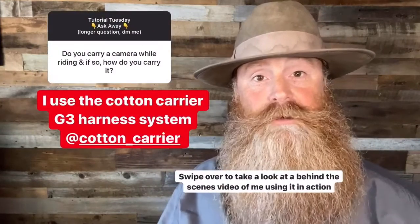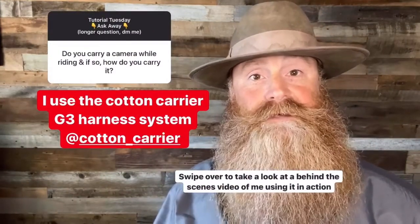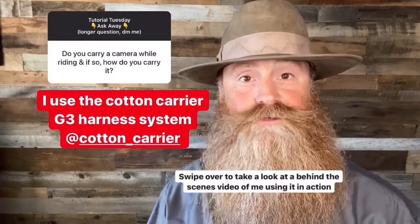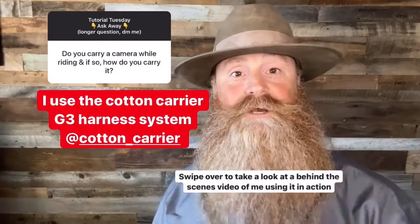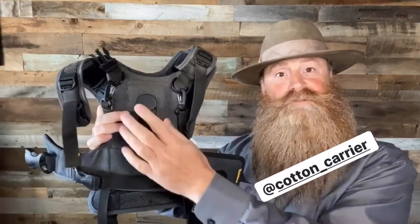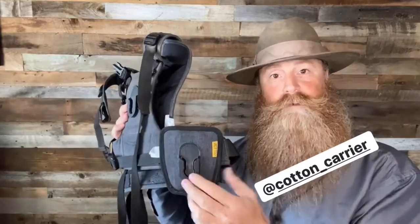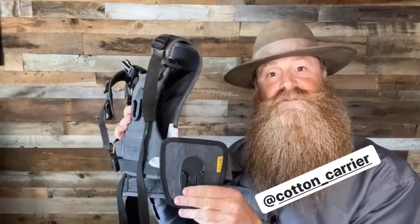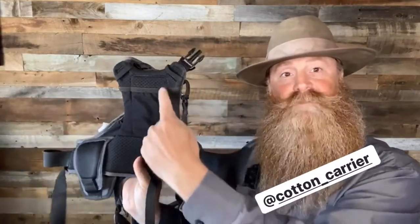Let's get right into your questions. So I use the Cotton Carrier G3 system. It's absolutely fabulous and it's the only harness system that I would ever use on horseback with my cameras. If you watch that video that DJ did on me, I'm wearing this Cotton Carrier G3 right here. There's a camera mount in the middle on this chest plate and then there's also a removable camera mount on the side. That's perfect for me because I carry two cameras all the time. My 70-200 goes here, my 16-35 goes right here. On the inside, there's this little nylon pouch and I usually put my phone in there.